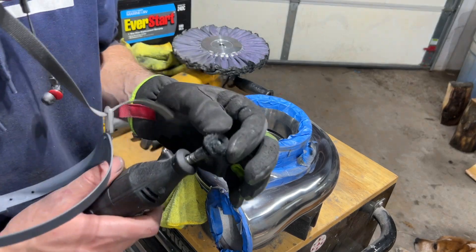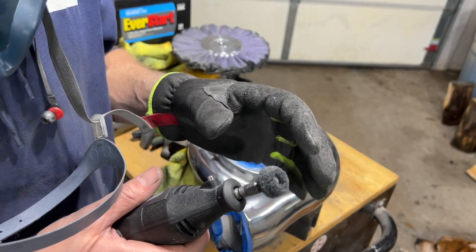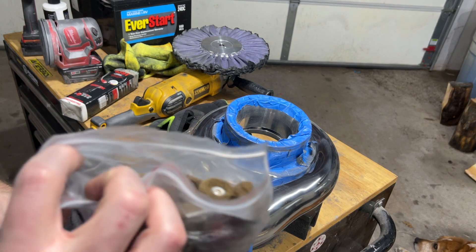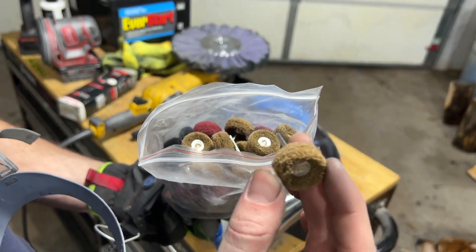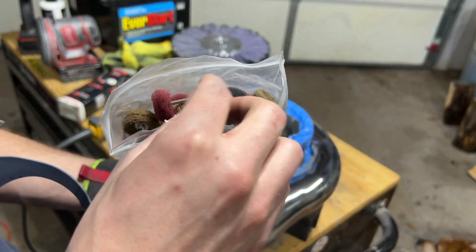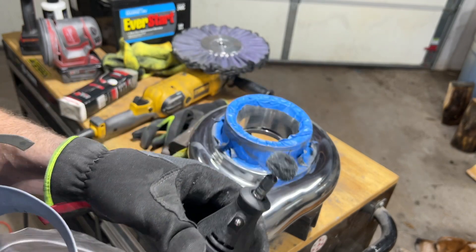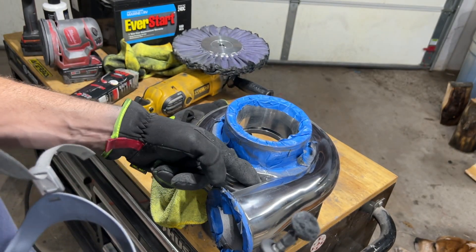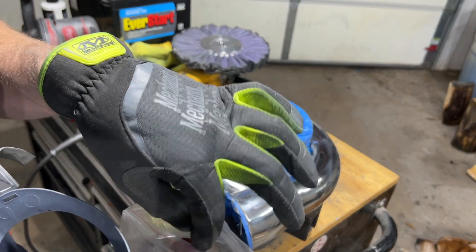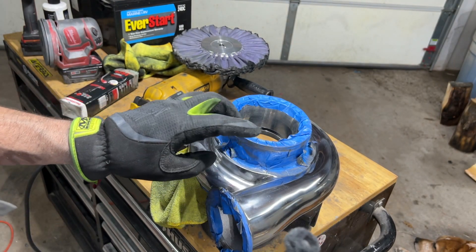I forgot to mention — I have these little pads, pretty much equivalent to Scotch Brite. They come in different grits: brown is the coarsest, then red — equivalent to a red Scotch Brite — gray, and green. You can put these in a Dremel; they work pretty well to get into tight areas. So I'm going to use that to clean this up, get it as high as we can, and then we'll wash it — I forgot to mention that earlier.